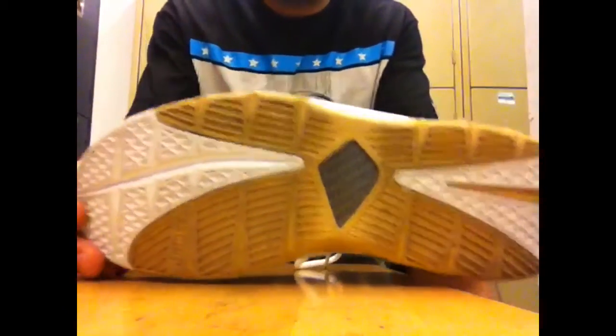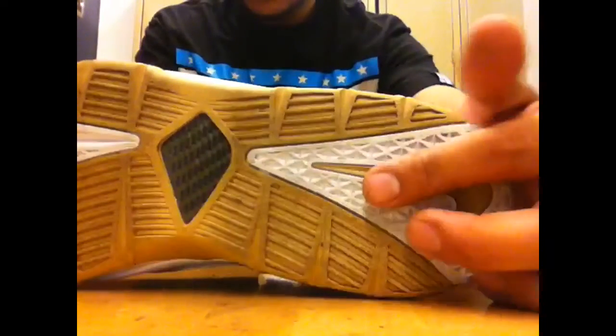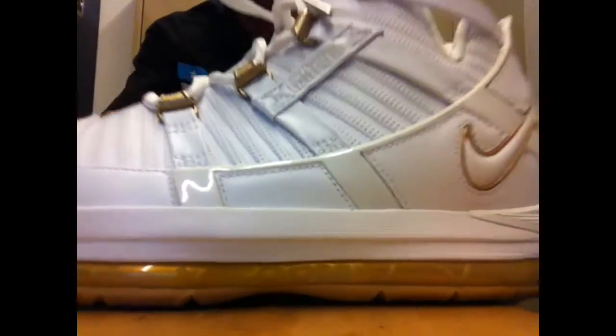Starting out with the bottom — you got that all-white bottom with your gold pods right there, carbon fiber right there, and your gold swoosh right there. Moving along, we got that Air Max unit right there, and that gold colorway, and it says Zoom right there.